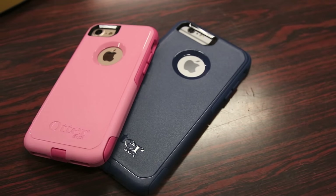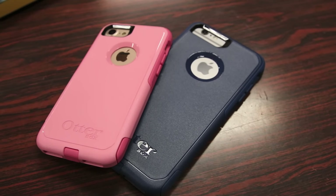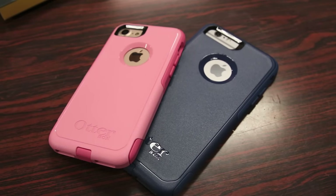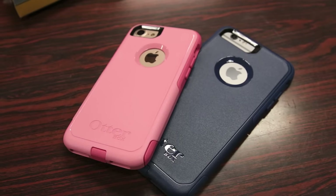In terms of cons or things I don't like about the case, the only thing I can say is the installation process is a little bit cumbersome — it's not as easy as the Symmetry case. Also, the Apple logo is exposed, so I do recommend some sort of protective film or cover over the Apple logo to prevent any scratches in that area.